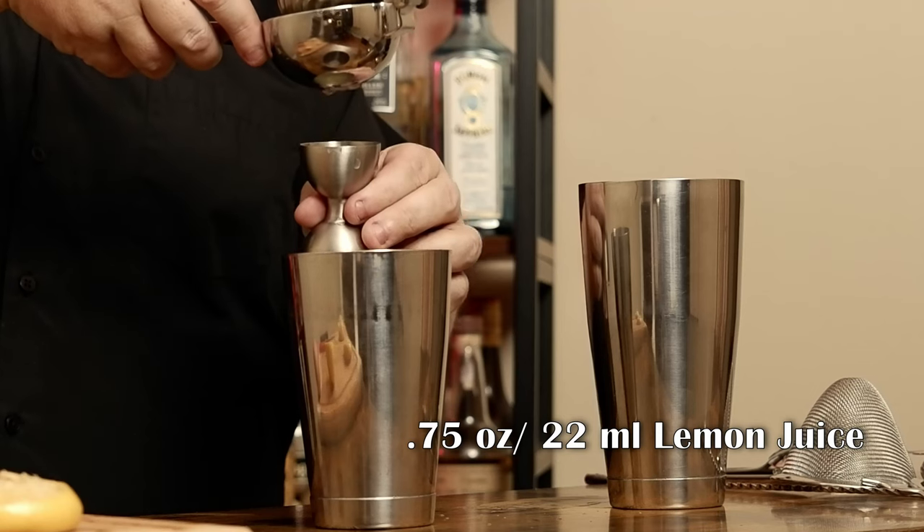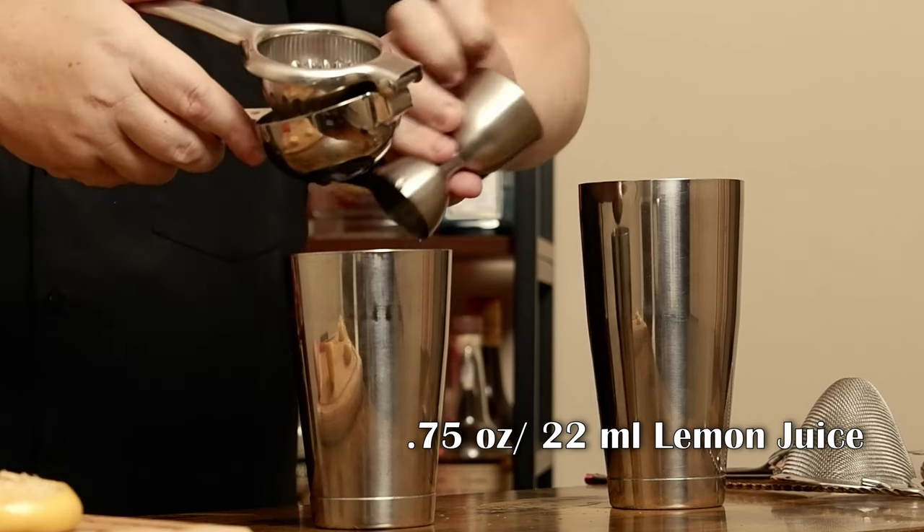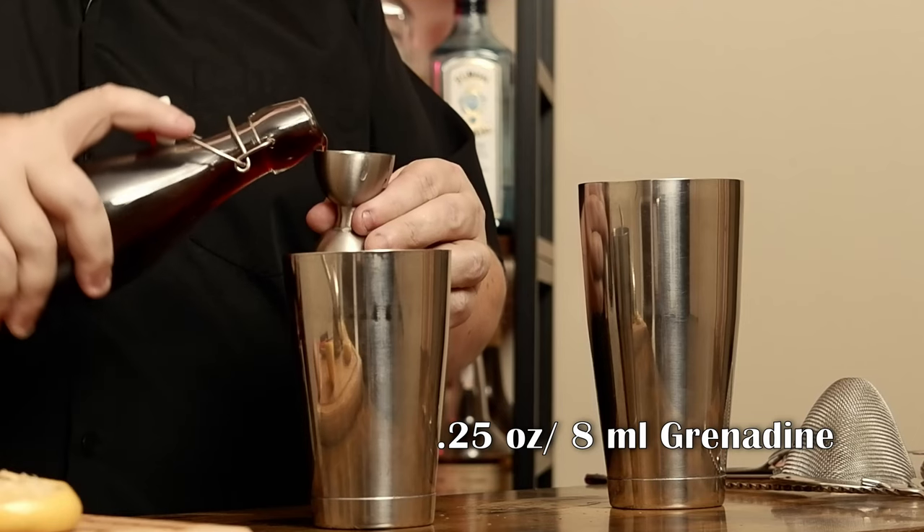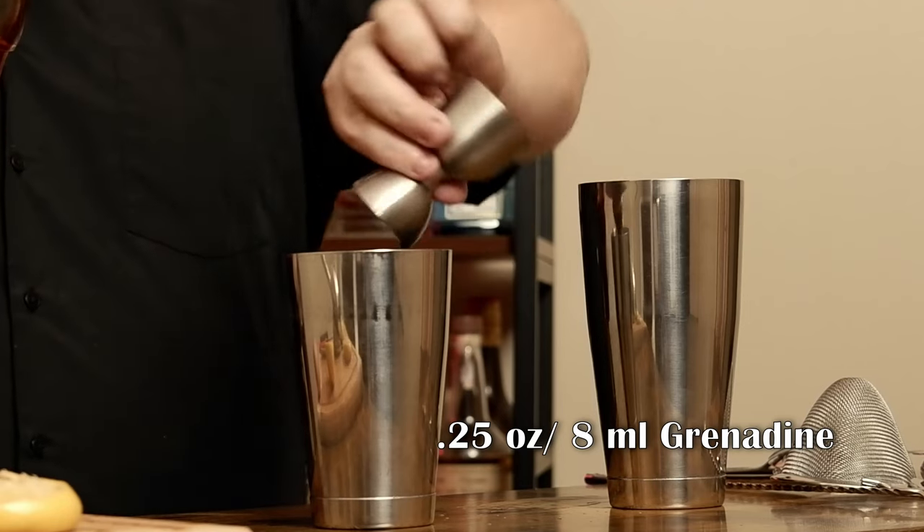This is of course a shaken cocktail — grab your shaker. I need three-quarters of an ounce of lemon juice, and I need a quarter ounce of grenadine. This helps to give it the signature pink look of a Pink Lady.